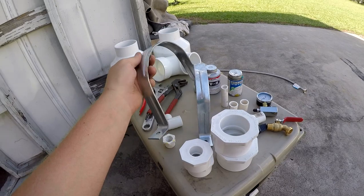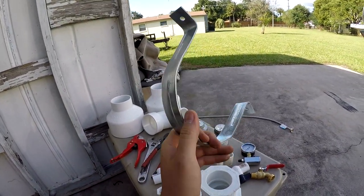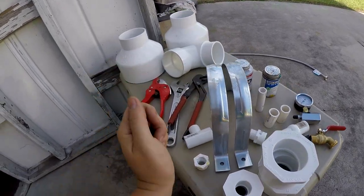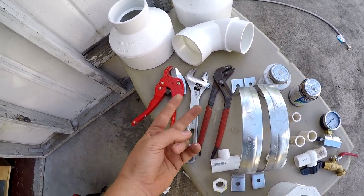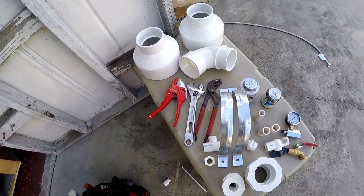I also bought some hangers — about seven bucks — that I'm going to use to bolt the shower right to my roof rack. For tools, we only need some pipe cutters, an adjustable wrench, some channel locks — two channel locks or two adjustable wrenches work — and a saw.